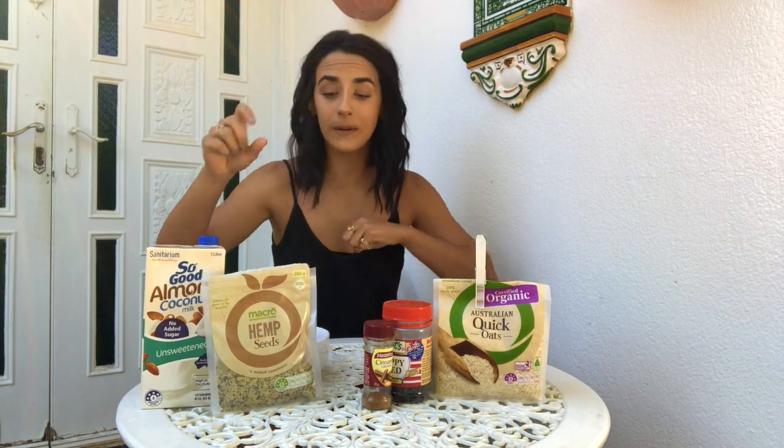Let's jump straight into it. I'll first run through what we have and then I'll start by adding them into the bowl. First of all, we've got almond milk. You're definitely going to need almond milk for your overnight oats, or you can use water, full cream, cashew milk - whatever your heart desires. I actually have used water before when I ran out of almond milk. Just don't put too much water or it can come out really runny.